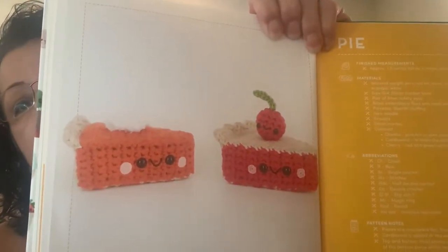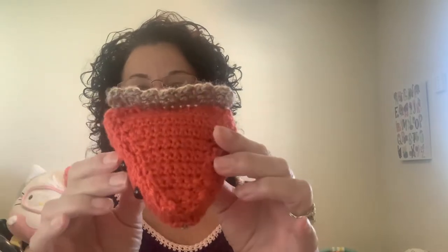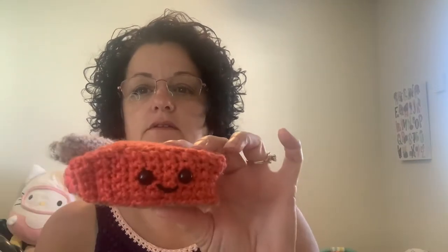I made this little pumpkin pie — a little slice of pumpkin pie. Isn't that cute with the little face? Mine came out a little wonky, but there it is — my little slice of pumpkin pie. It still needs the little cheeks. I probably should have used something lighter than this tan color, but this was all I had.